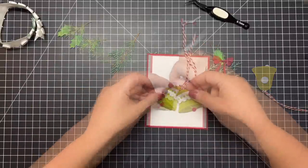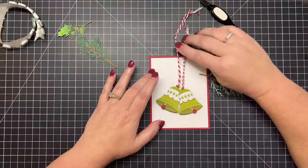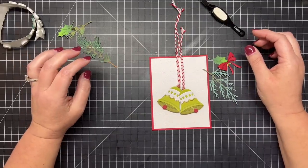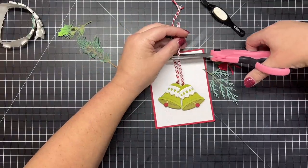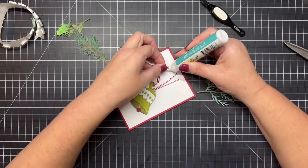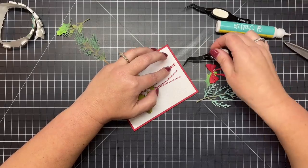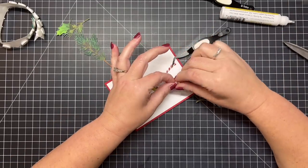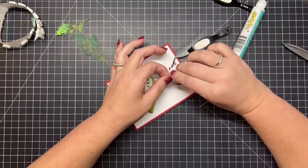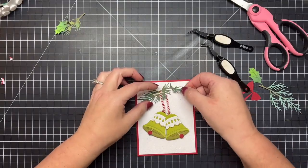I'm adding the bells with tabbed foam dots to add a little dimension to the front. I'm setting them where I want them to go without pressing the sticky foam dot into the paper yet — I want to arrange them and see how I want the bells to hang, and also where the twine will be towards the top. Once I get everything situated and into place I press the adhesive on the foam dots, trim off my twine, and add a little bit of liquid adhesive up towards the top to hold the little tails of the twine together — all of that will be hidden by the winter greenery swag.